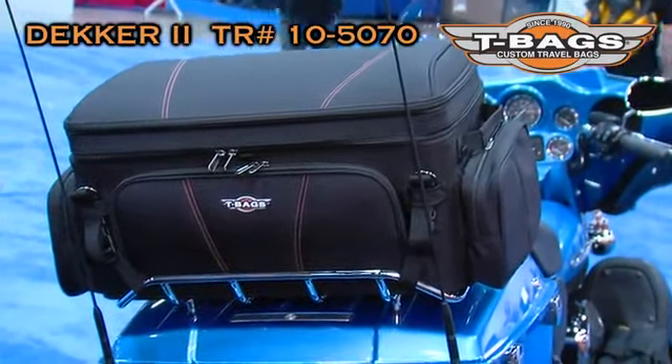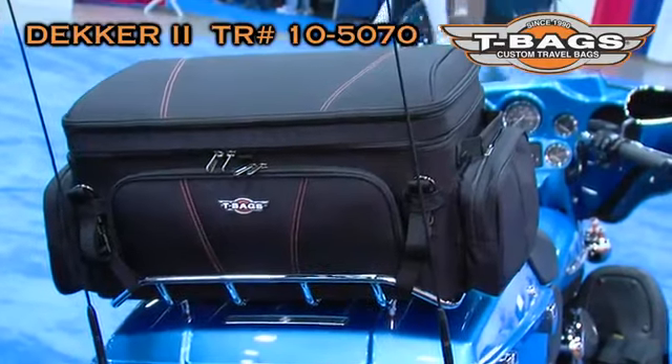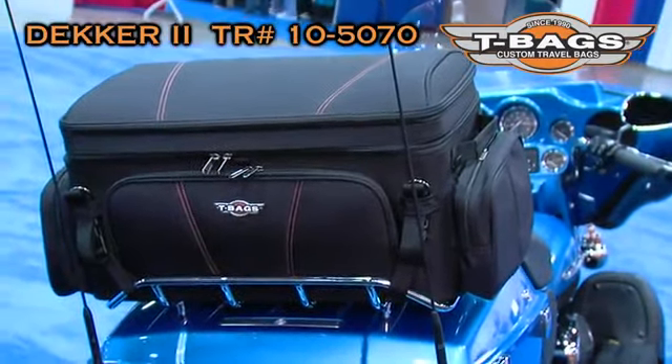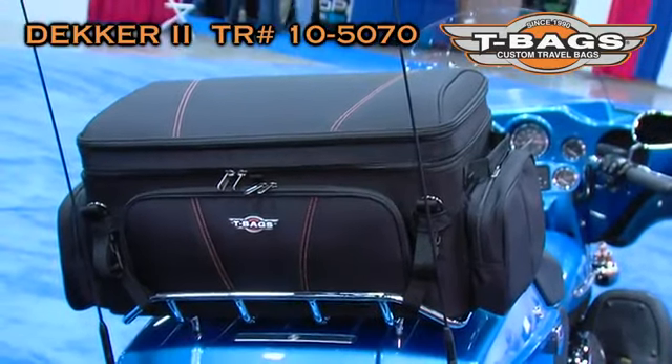Some of you might be familiar with our first Decker. It's been a really popular bag. We're trying to piggyback on the fame of that bag and try to update it a little bit.